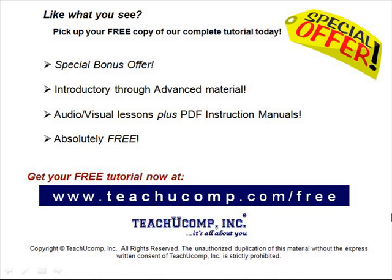Like what you see? Pick up your free copy of the complete tutorial at www.teachucomp.com/free.